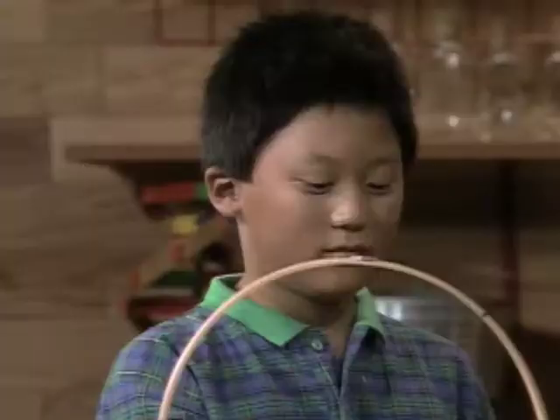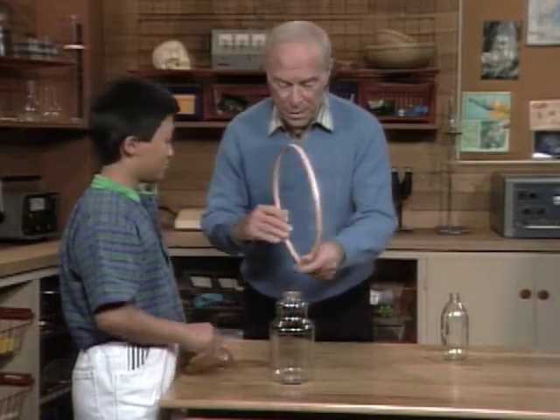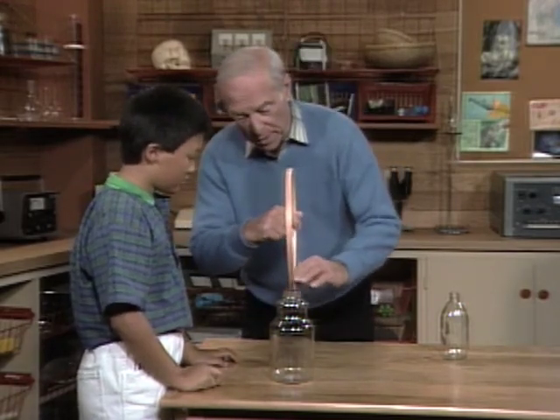Okay, see if you can get the quarter into the bottle. Fast. Missed it. That was because I think you were a little off the center up on top here, and also because you should move faster. The faster you get this out of the way, the greater the effect will be.